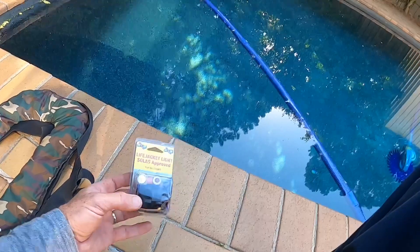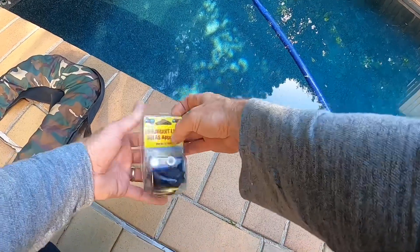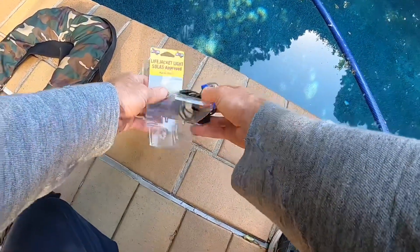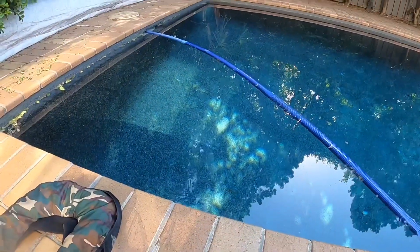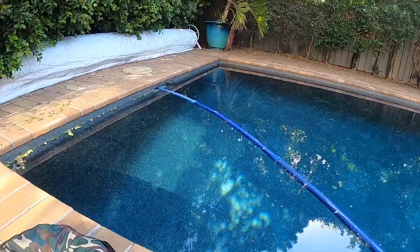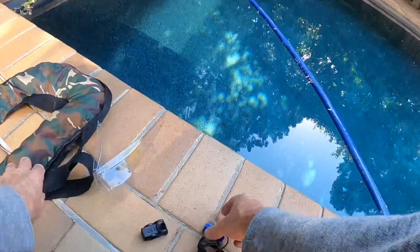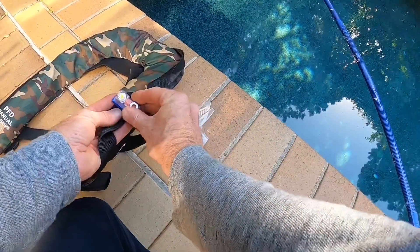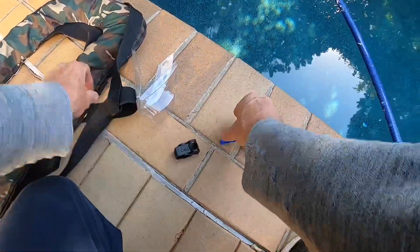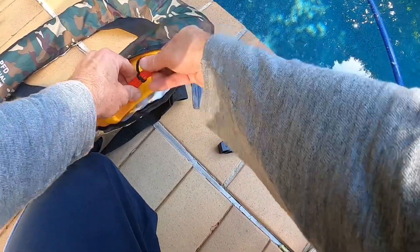Let's check out this Axis live jacket light that I've recently purchased. There are a couple of different ways you can connect it. Firstly, there's a little clip that can go around the webbing of your jacket like this, and you can clip it that way. The other way I'm going to do is secure it to the oral inflation tube of your life jacket.